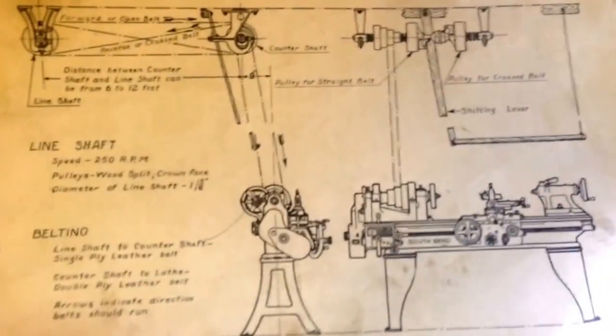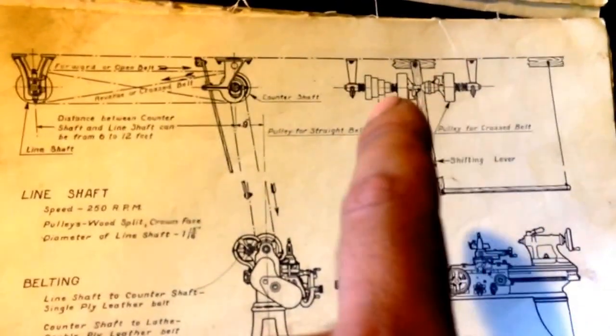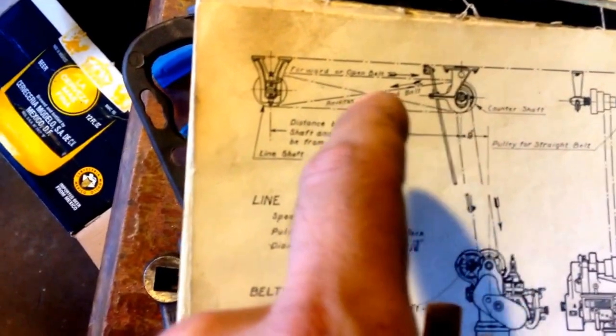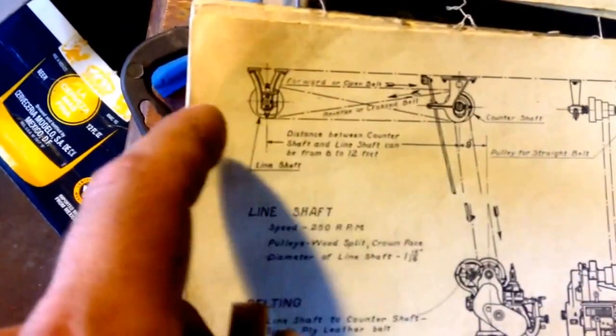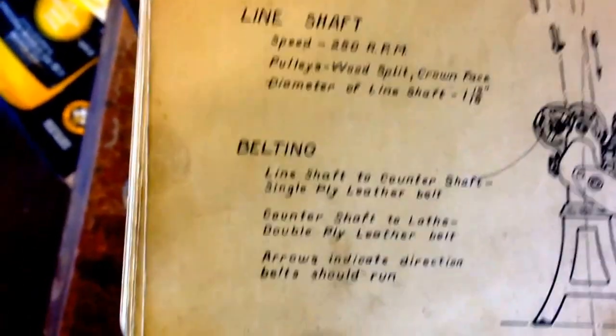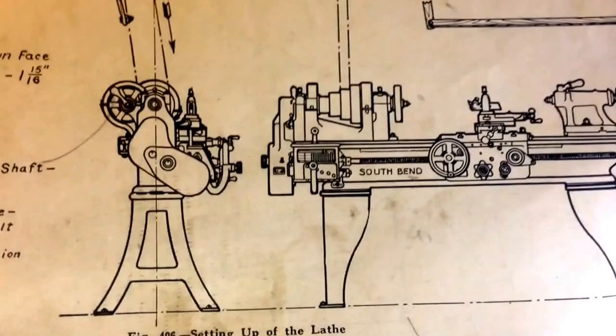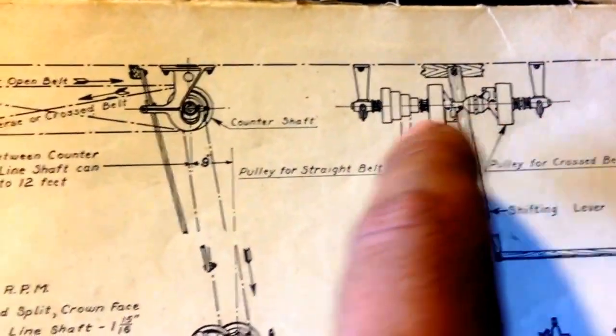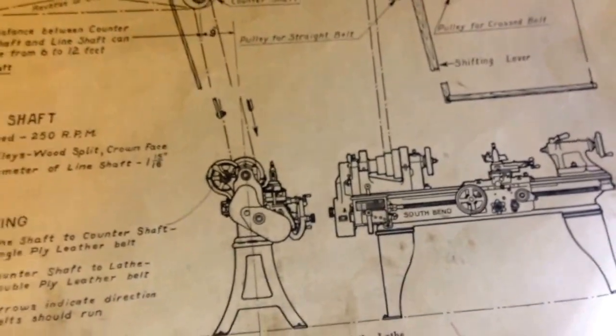While reviewing the other clip, I thought I'd make this a little bit more clear. This is a diagram out of the South Bend book — you can see our countershaft and those are our two pulleys, which are the clutches. One belt is twisted so it crosses, meaning they both run in opposite directions. This also gives the recommended line shaft speed of 250 RPM. You can see the shifting lever and shipper rod labeled here.